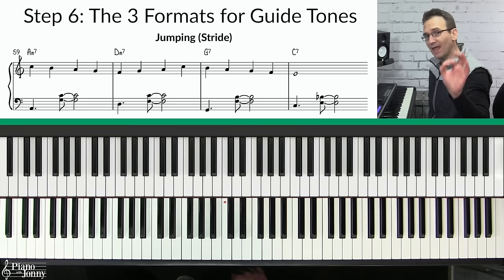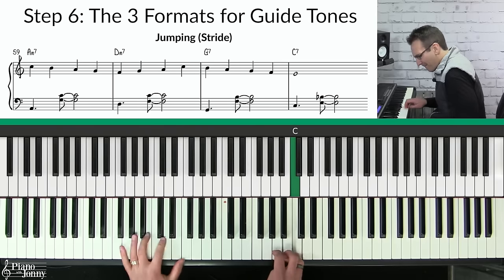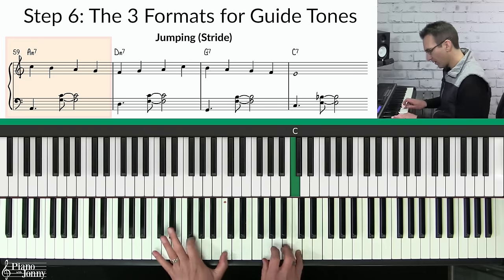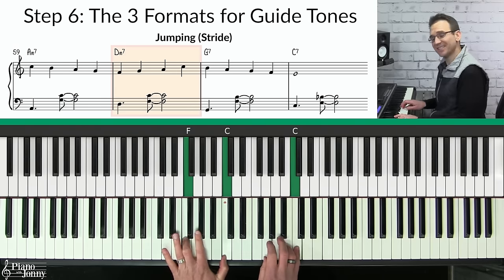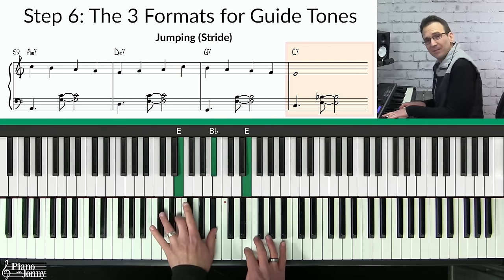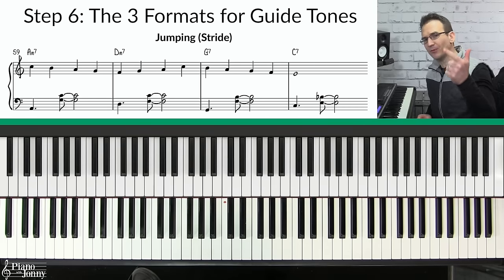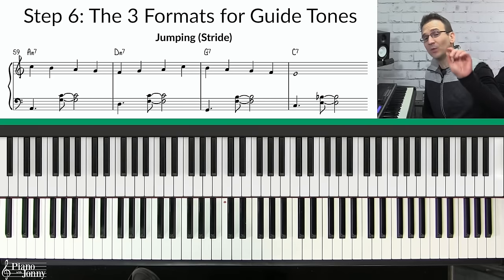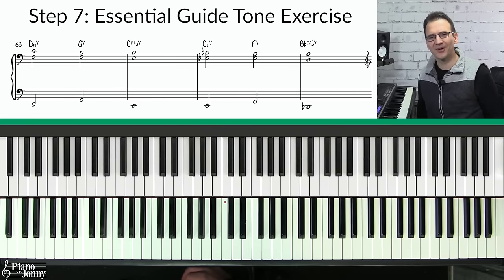The third format I recommend is what I call the jumping sound — also called a stride left hand. It sounds like this: D minor, G7, then C7. By the way, the lesson sheet music is downloadable and printable, and you can also change the key of this entire lesson with one button using our smart sheet music — I'll put a link to all of that below.